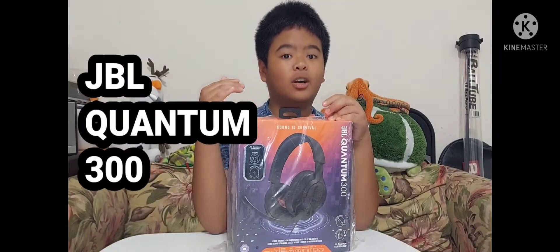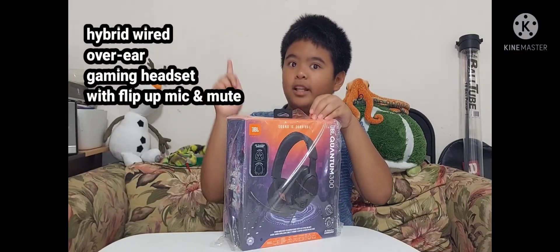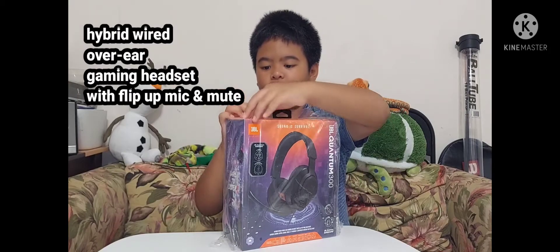So today we're going to be opening a JBL Quantum 300. Here are the specs right here, and let's go.